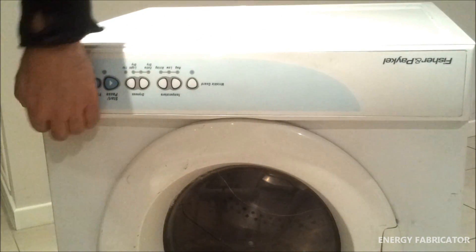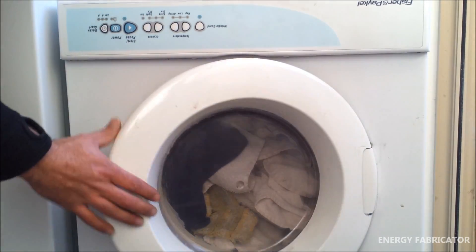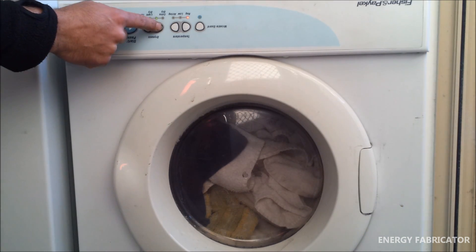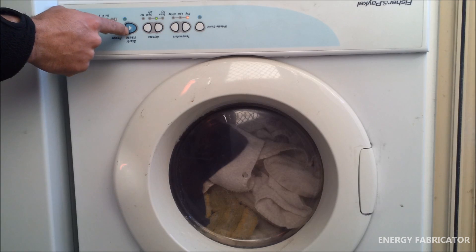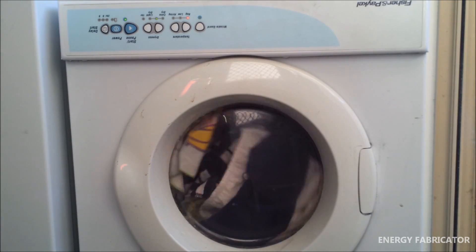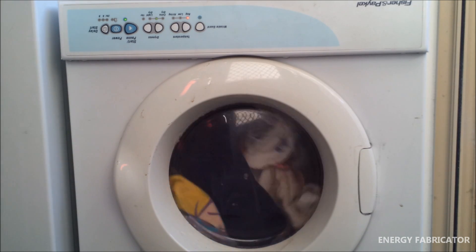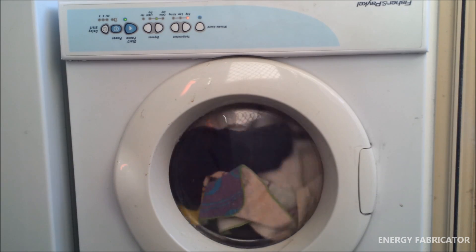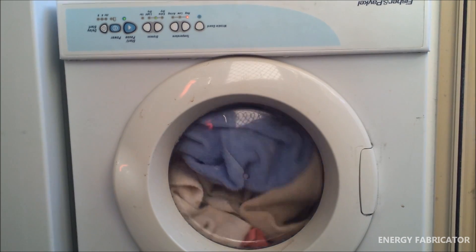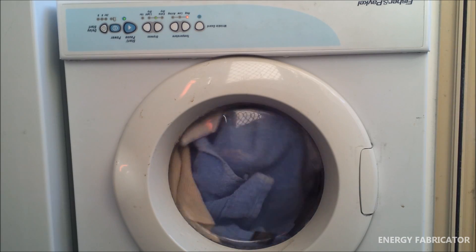It's done. I've got the dryer back in position with a full load in there. Close the door, power's on, and off she goes. That definitely sounds a lot better than what it did before. I think we can give this the Energy Fabricator five-year guarantee. Please check out my Google Plus page, don't forget to subscribe and leave some comments - thanks for watching.